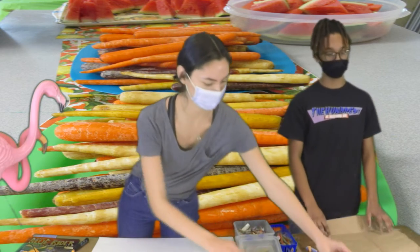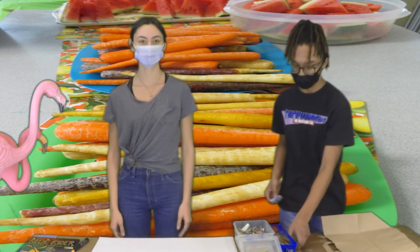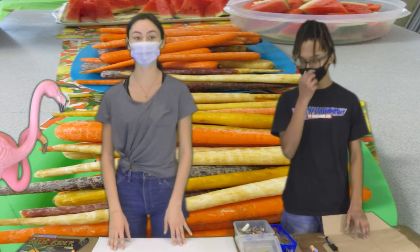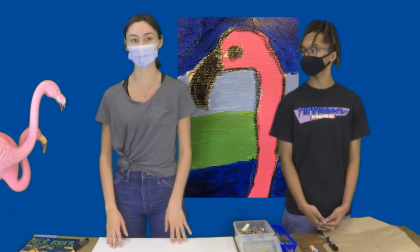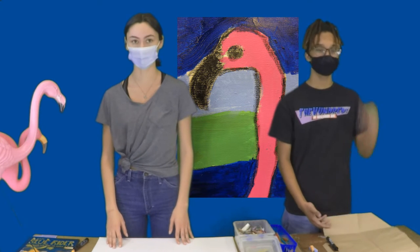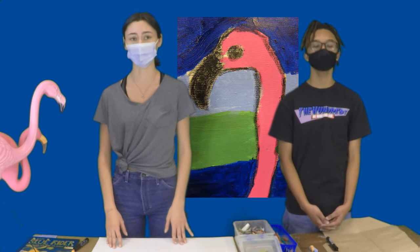Now to get started, for materials I'm going to be using a paper bag, chalk pastels, and markers. And I'm going to be using white paper and oil pastels. And later, Emmanuel is going to show you guys how to use crayons and chalk pastels on cardboard or any other kind of recycled materials you guys can use.